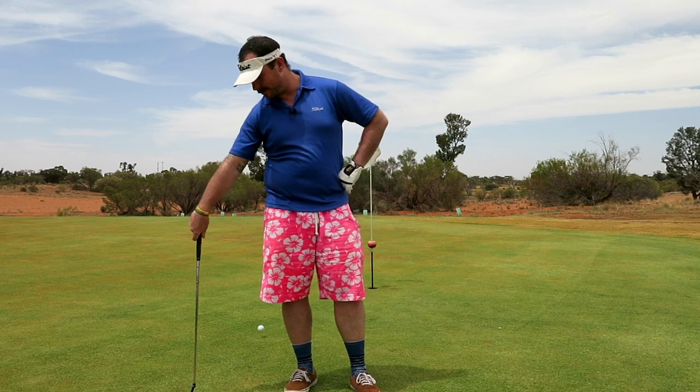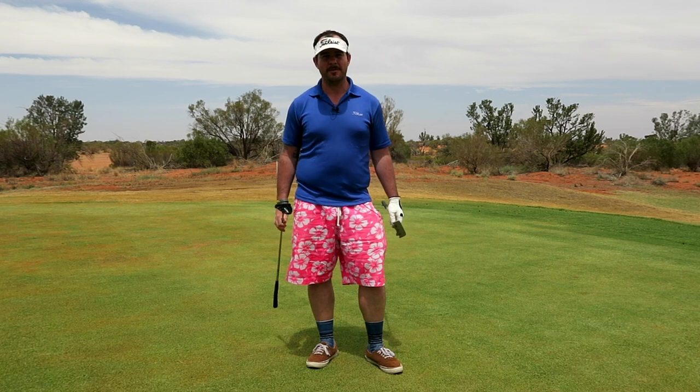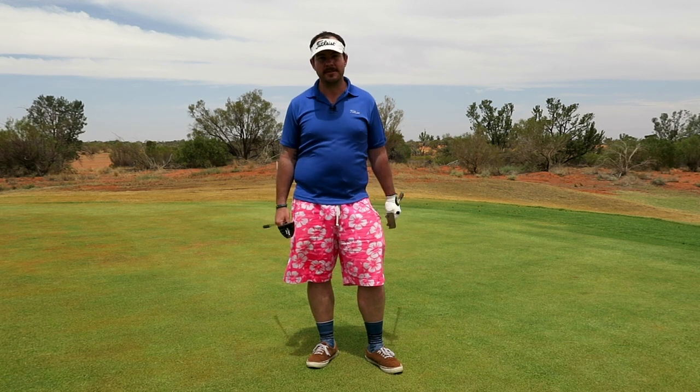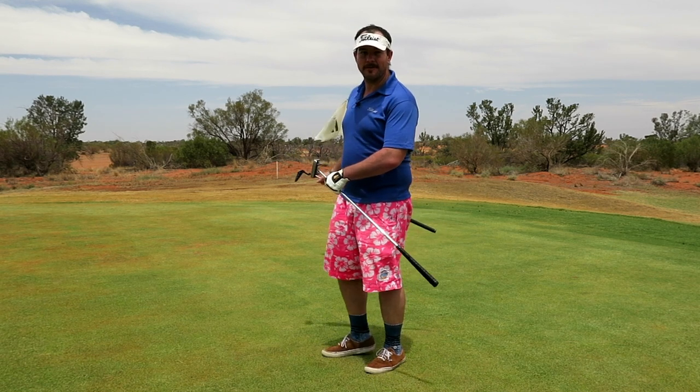So there's a few things you need to know about putting. The first thing is the type of putter that you might want to use. Now there are a few different types of putters that can be used. The first two and most prominent types of putters on the market are the hammerhead style putter and the blade style putter. If you want to use a blade style putter, cool, whatever. If you want to use a hammerhead style putter, cool, whatever. They're both surfaces in which you just hit the fucking ball and put it in the fucking hole.